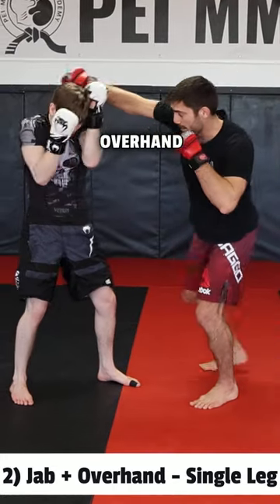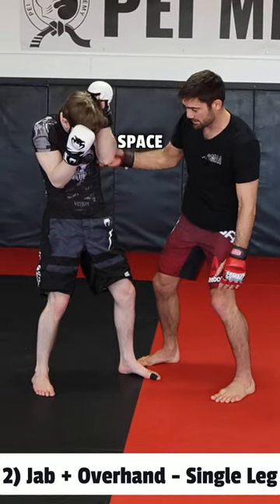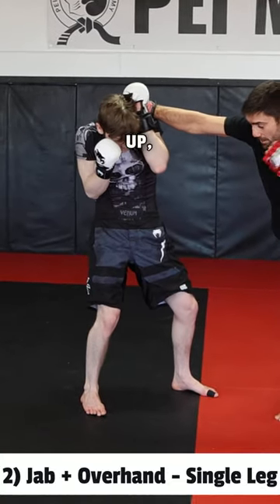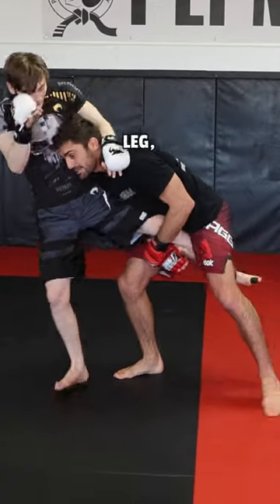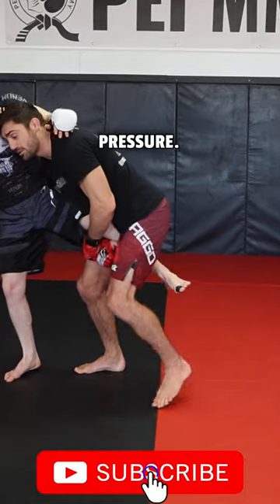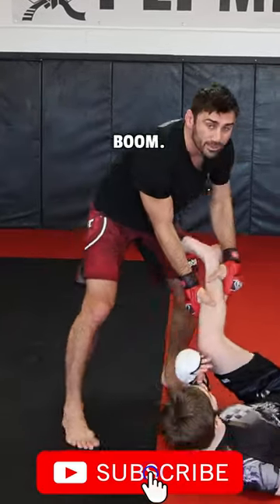The jab is a distraction. That overhand right gives us all this space to work with — I'm throwing it to get his hands up, and this is my entry point. I step behind his lead leg, keep my head nice and tight, then spiral down with chest pressure, bend your knees, boom — run the pipe.